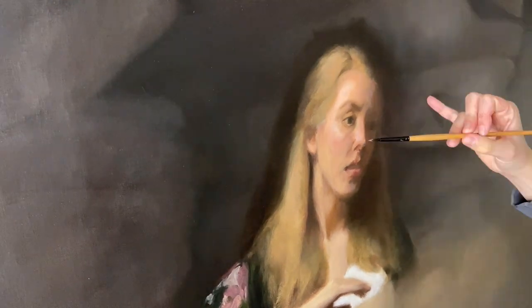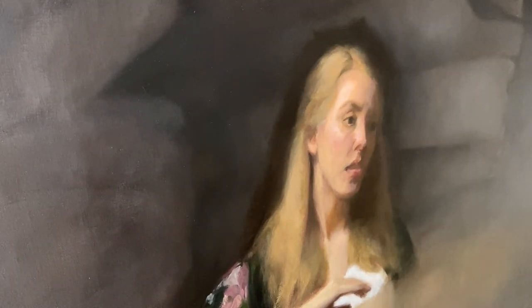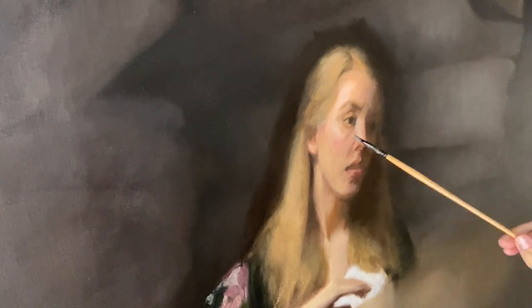Wednesday — I work with the nose, lights into darks, getting everything to be lighter and more colorful. I'm trying to work with the planes of the nose, and only when I get those really basic planes figured out do I drop in the highlight that runs down the nose. Once I get that highlight in — which is the brightest highlight on the whole face — I then make appropriate adjustments to the highlights on the cheekbone and forehead.